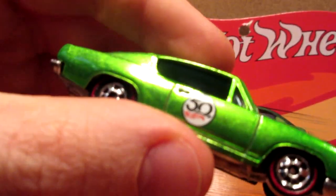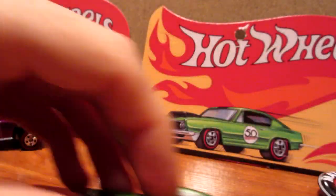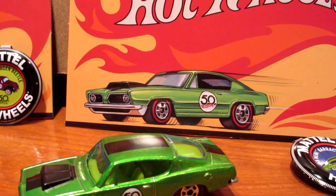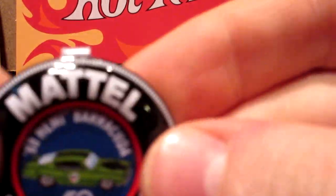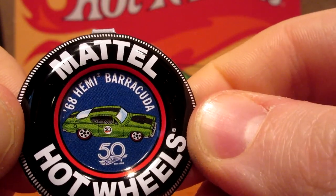The Hemi Cuda has bluish windows, rolls nicely, and the artwork on the back is fantastic looking — very magical cars. And here's the little collector badge on the bottom, which is also very nice looking.